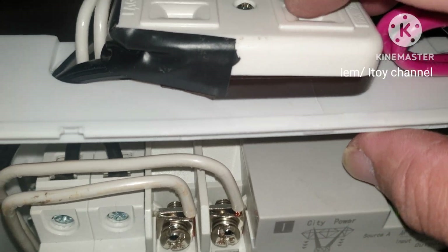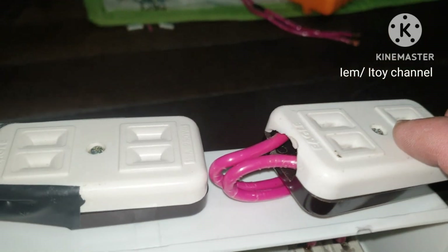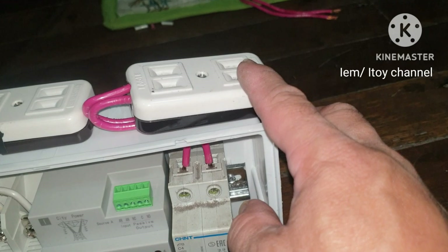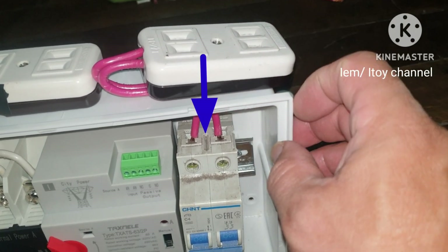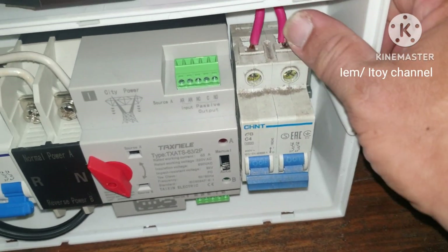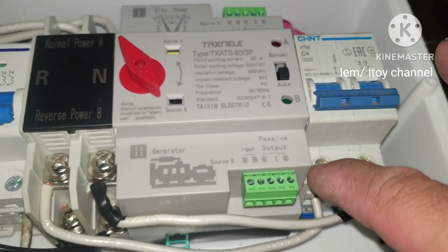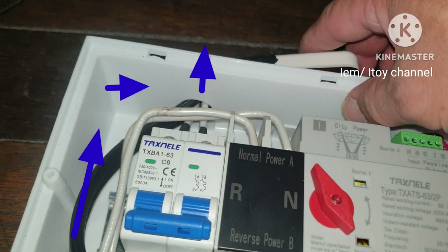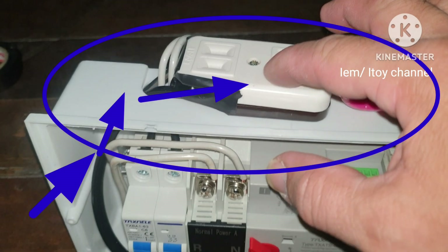For uninterrupted power supply during power outages, we will be using a backup power source. When a solar-powered battery connected to an inverter is plugged in, electricity will flow going to the backup power source circuit breaker, then to the ATS backup power source terminal. Electricity then flows to the outlet, and appliances plugged there will be powered by the backup source.